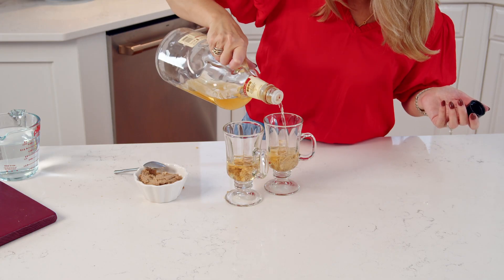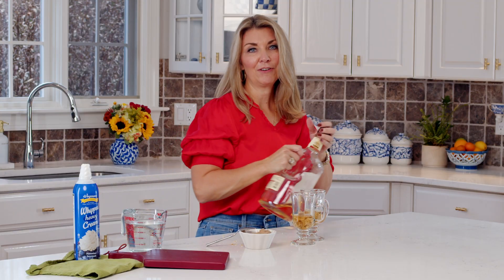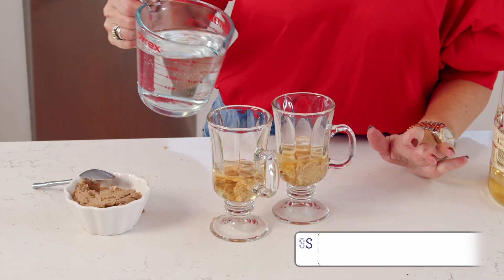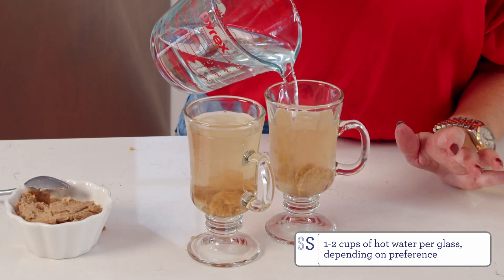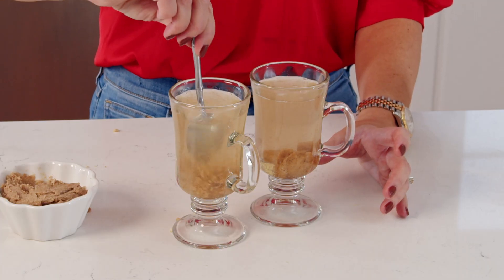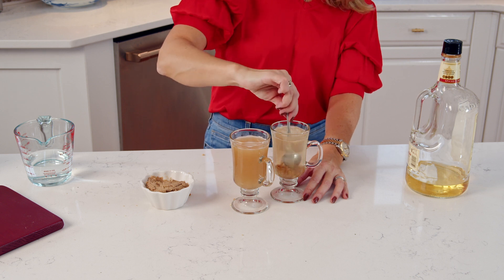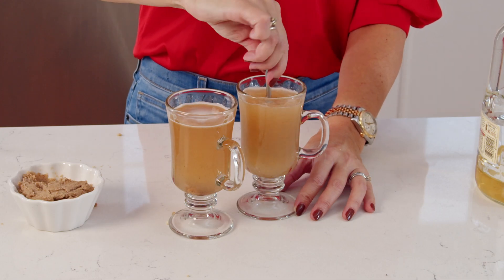This is also great with coffee — it's a great after-dinner drink if you want to do a boozy coffee. So then we're going to pour in our hot water, and that will melt the butter. We're just going to give it a stir until all of that butter is melted. You can see all the spices floating in there as the butter melts.